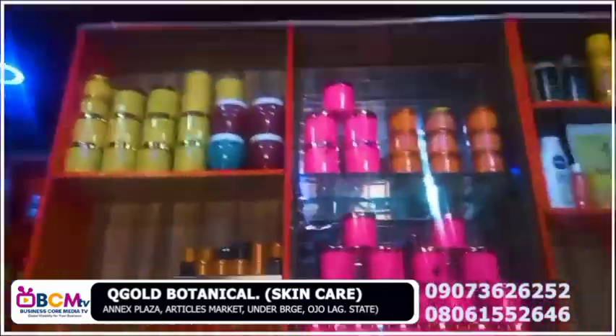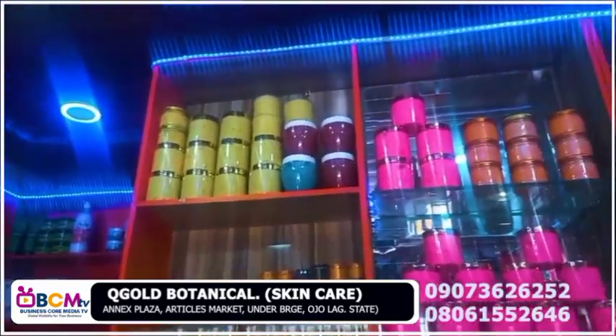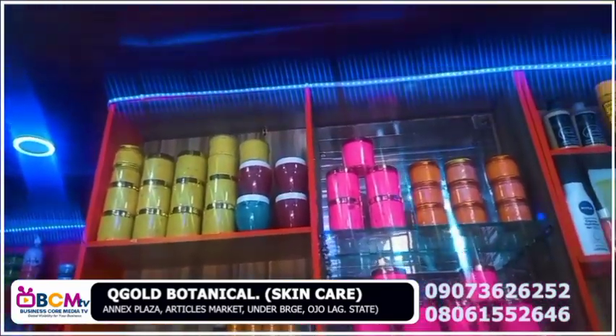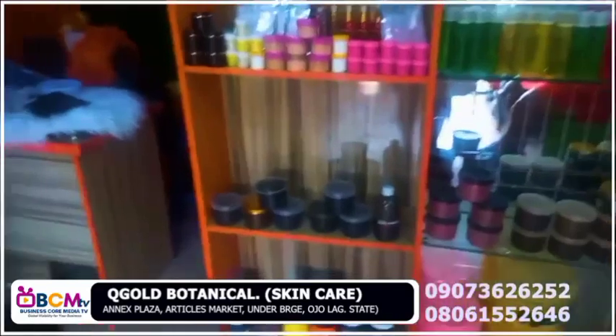Then I have the whitening mulatto in small size — those ones are whitening skincare for light skin people. It's strictly whitening. But we have the black soap — that one is good for lightening.